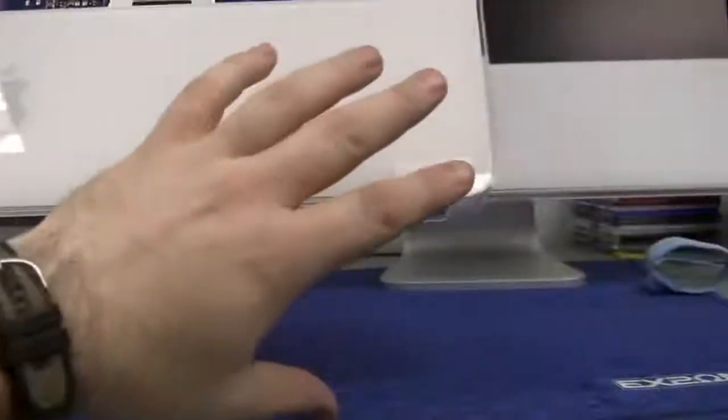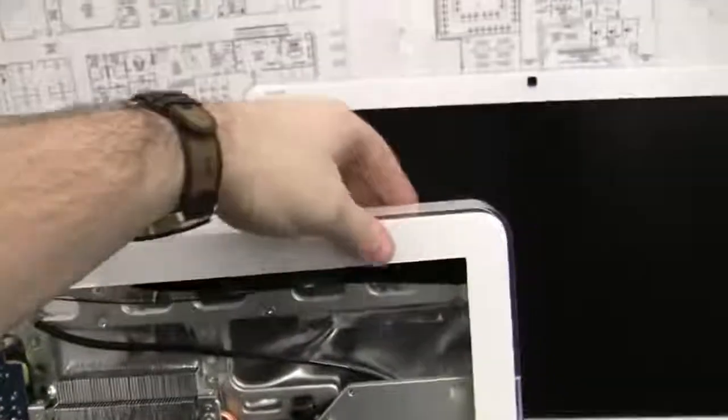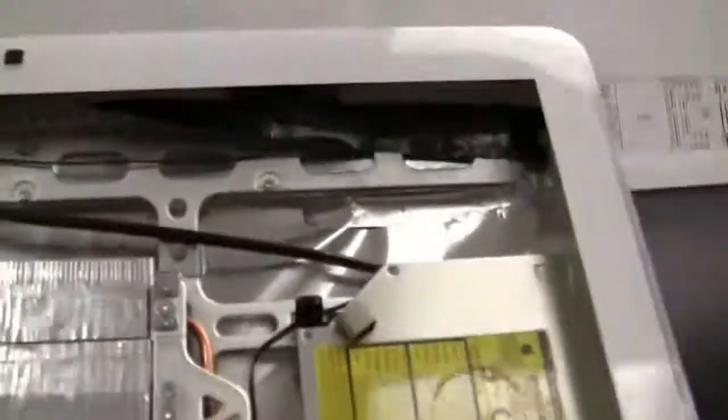Next step - don't worry about pulling this bottom panel yet. The next step is going to be to release the metal fingers. One on each side of the corner. Now if we have a look up in here, hopefully you can see what those little metal fingers are grabbing onto. So what you need to do is disconnect those first before you actually pull off the panel.